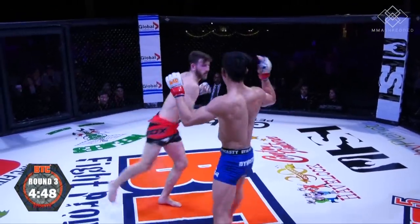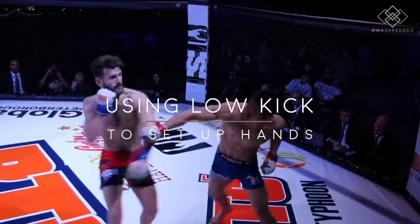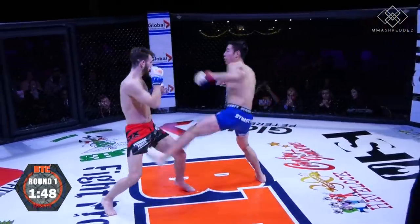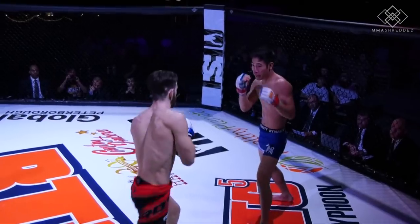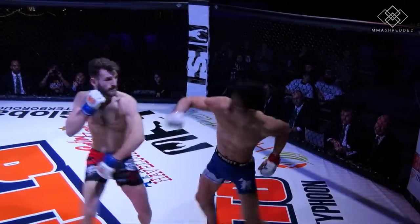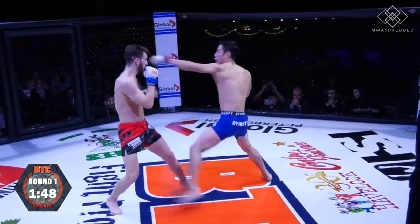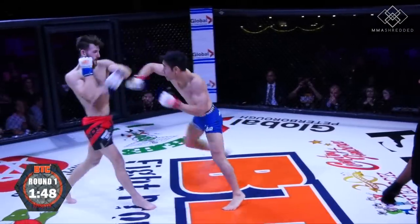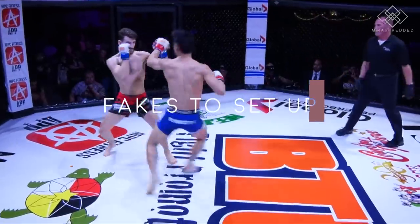You can see here that I used the inside low kick quite a lot. The second tactic was to set up hands with the inside low kick. As my opponent started to check that inside low kick, I would use it to set up the jab-cross — one of my favorite setups. The jab should land at the same time my lead leg lands on the ground, followed by a cross.